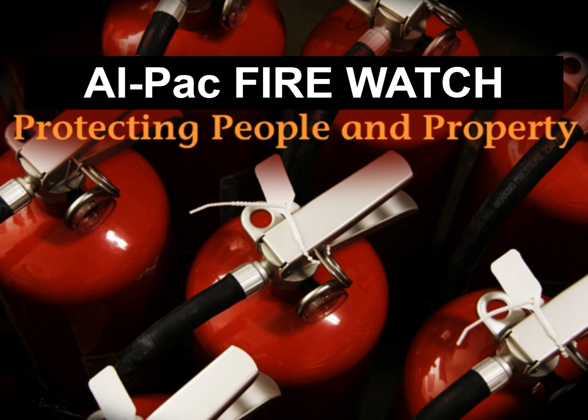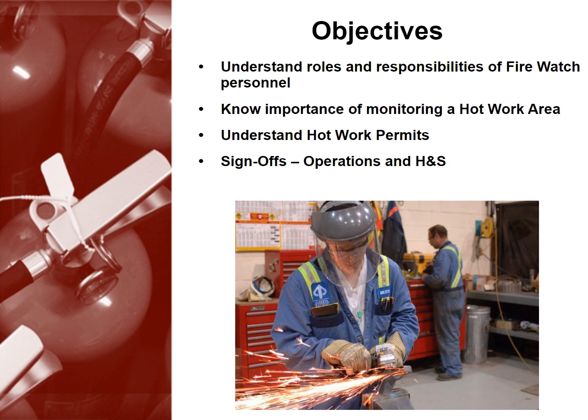ALPAC Firewatch: protecting people and property. In this first module, we'll discuss firewatch safety and training. You'll learn the roles and responsibilities of firewatch personnel, the importance of monitoring a hot work area, the ins and outs of hot work permits, and finally about sign-offs, operations, and health and safety.